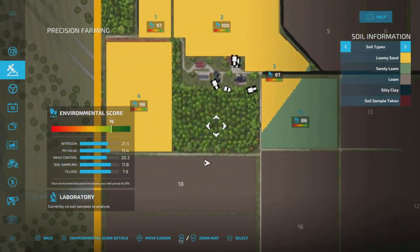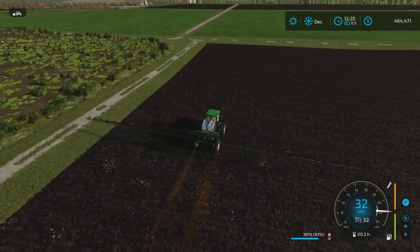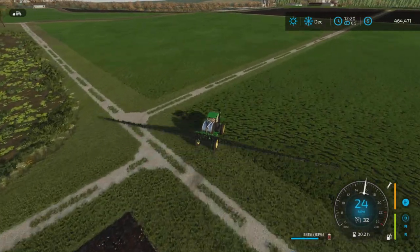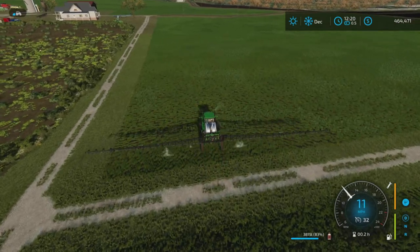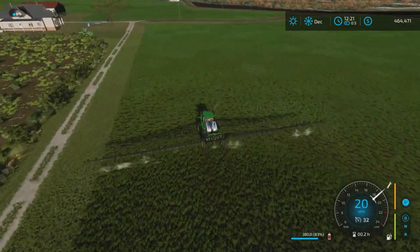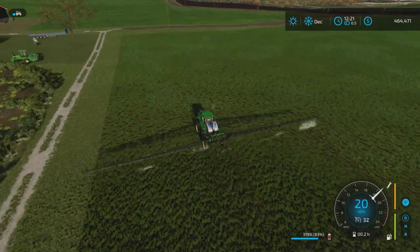We should bump that one up pretty good — 98, 97. I'm happy with that. That's going to bump up our crop sale bonus tremendously. It saves us money on herbicide, does it faster, and bumps that environmental score right up there. Fantastic.